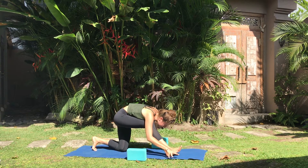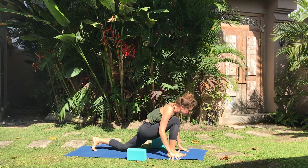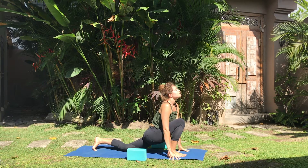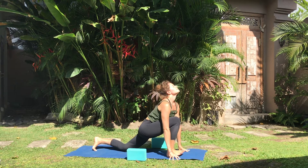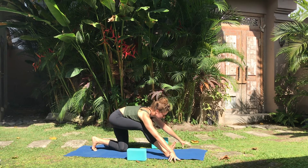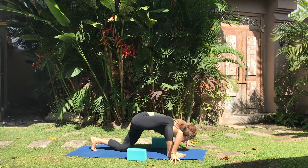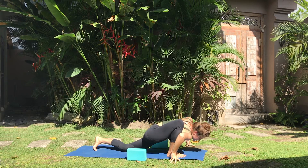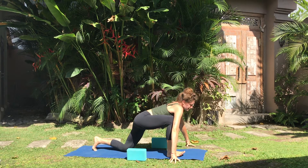Bhumi Namaskar. Inhale, root heel to ball of your right foot as you rock forward. Chin to clouds. Exhale, easing back, Ardha Hanuman. Inhale, you might extend your right arm in front of the right shin, your heart low to the earth like a tiger. Exhale, easing back, Ardha Hanuman.